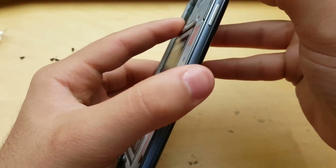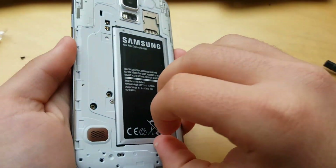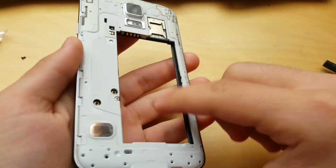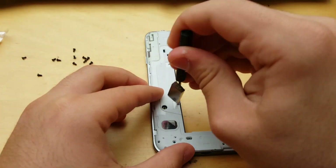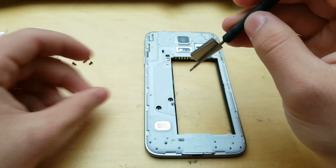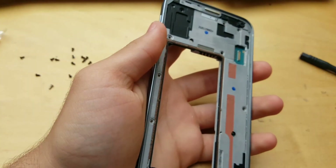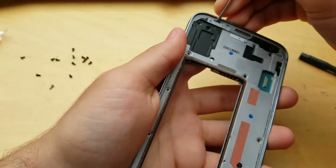Now you want to remove the back cover and unplug the battery. You can remove the back cover beforehand, but it doesn't matter. And now unscrew this little screw. We're all set — now get yourself a pry tool or a screwdriver and push it in here and up.